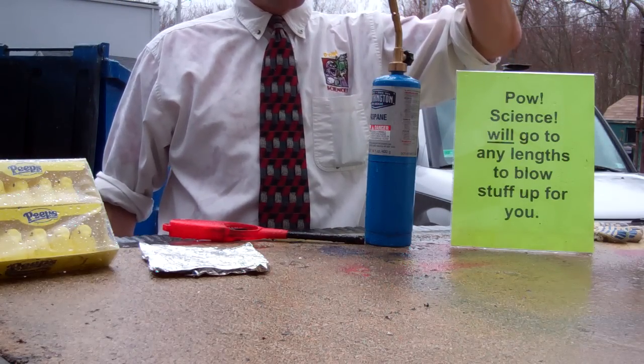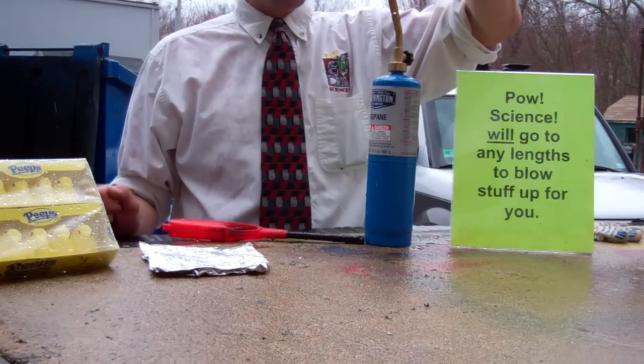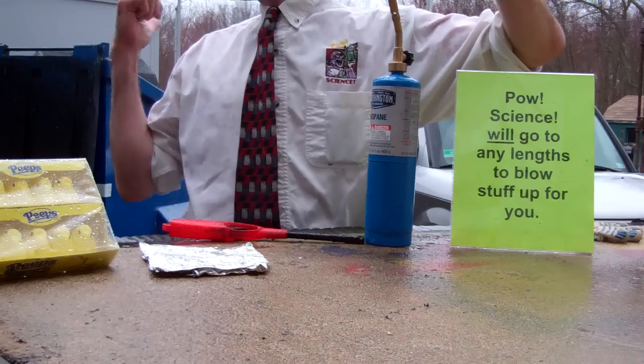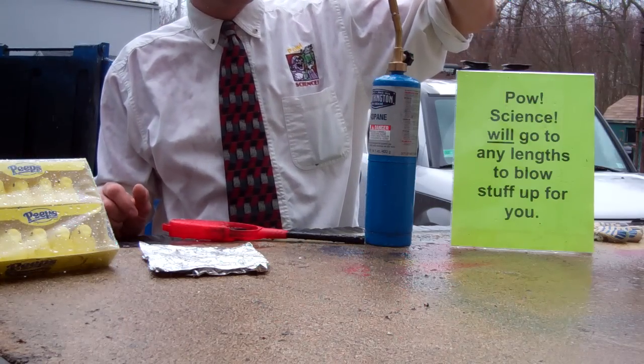Hey guys, it's Eric from PowScience. I'm putting the finishing touches here on melting down a fairly large quantity of potassium chlorate in the rain by a dumpster, because there are no lengths I won't go to to blow stuff up for you.